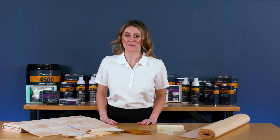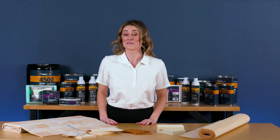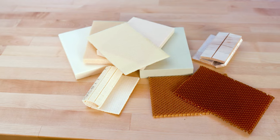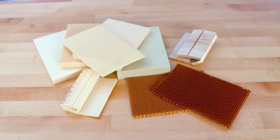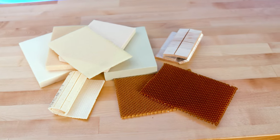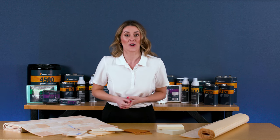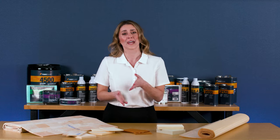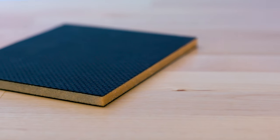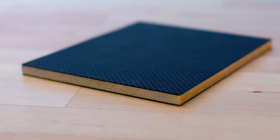Hi, I'm Sheri from Fiberglass. Today we're looking at the Sandwich Core materials available at Fiberglass.com. This category includes Nomex honeycomb, N-grain balsa, and a selection of foam products. We use the term Sandwich Core because these materials are often sandwiched between layers of reinforcement to create your composite part. They are used to build bulk and strength for a part without adding significant weight.